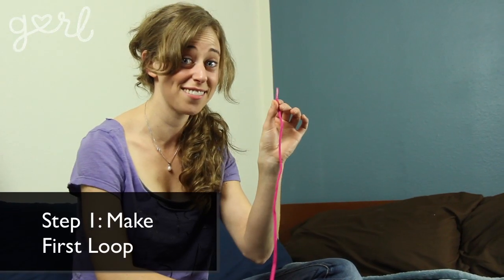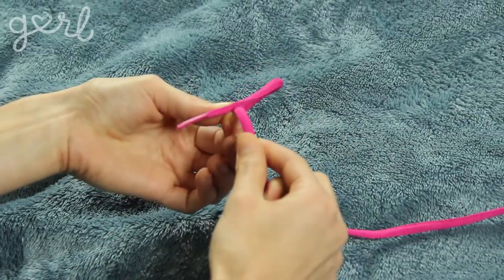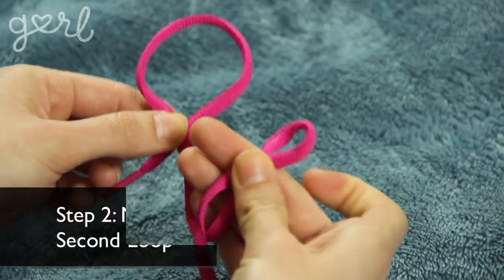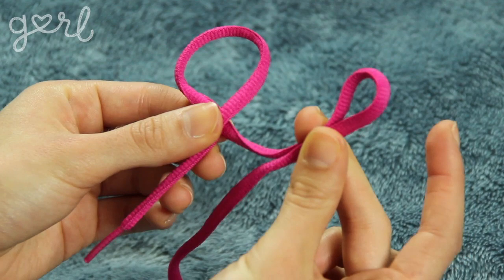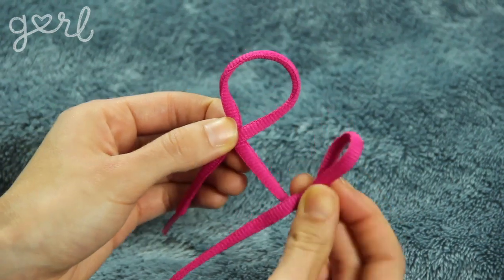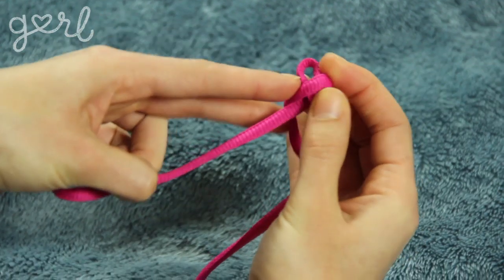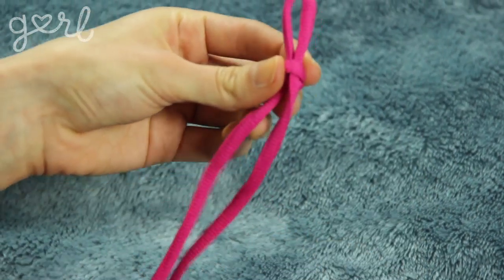Step 1: Holding the shoelace in your left hand, make a loop in the shoelace with your right hand. The end of the shoelace should lay over the rest of the shoelace. Step 2: Keeping your first loop pinched together with your left thumb and index finger, create a second small loop from the remaining shoelace with your right hand. Keep this new loop pinched together with your thumb and finger. Step 3: Guide the second loop into the first loop using your right index finger. You'll be placing the second loop over the right part of the first loop and then under the left part of the first loop. Now, before letting go of anything, pull down the original end of your shoelace with your left hand in order to tighten the shoelace on itself into a knot.